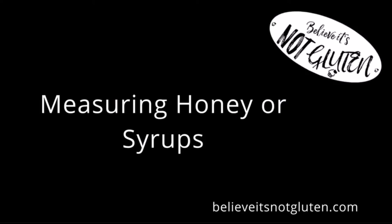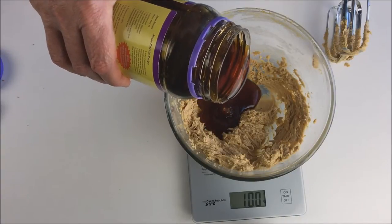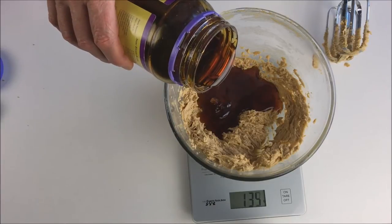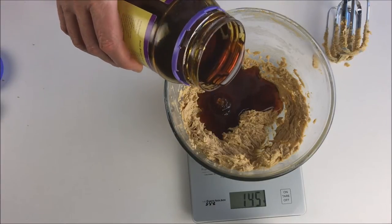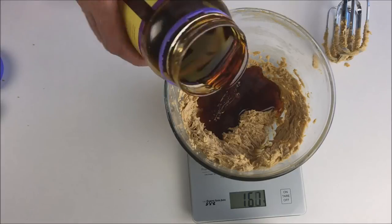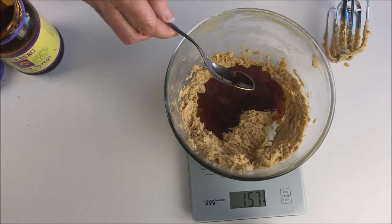Measuring honey or syrup — if you need to measure golden syrup or honey you can do the same thing. Either add it spoon by spoon or pour it in. Just pour it in a very thin stream so you have control to stop when you get to the right amount. You can always warm these syrups up a little too if they are too cold and thick to pour.